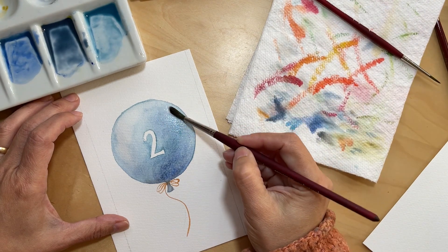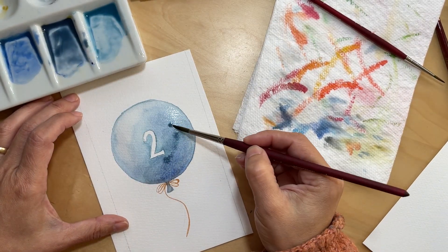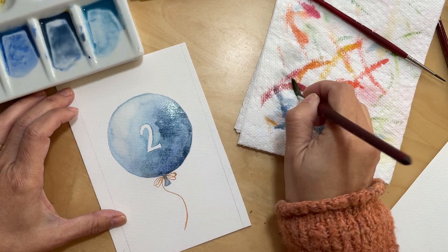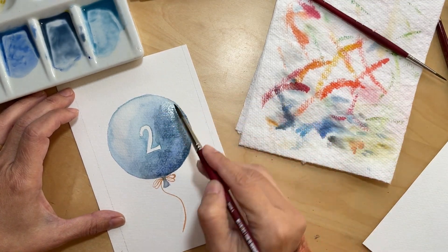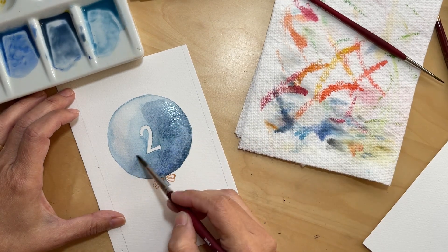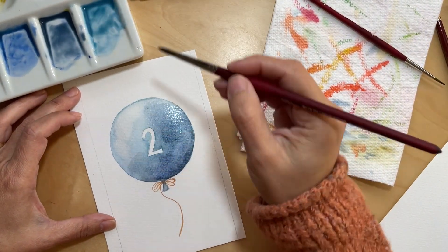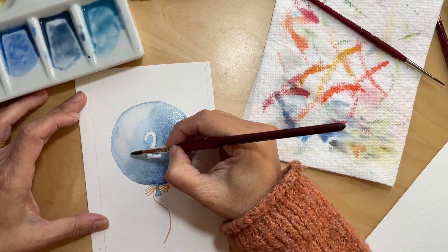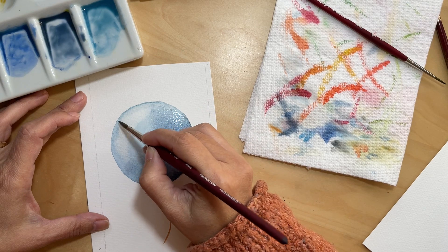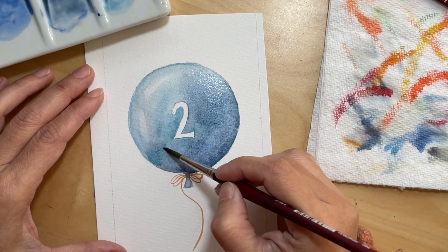I'm using cotton paper, and it's a lot easier to manage the paint on cotton paper because of that. I don't think I would be able to get away with wetting the paint afterwards on other types of paper. Another thing that was bothering me before I came back with the darker blue was that the color was just too smooth. I like having the bumpiness and texture of the paint. I was painting the color too solid — and I think this is an improvement.